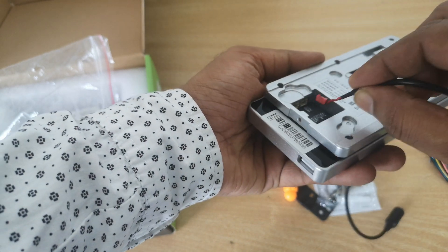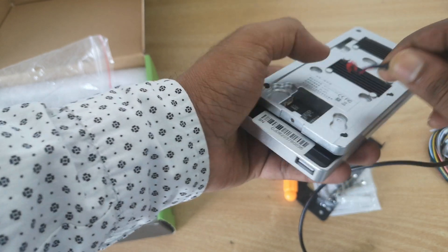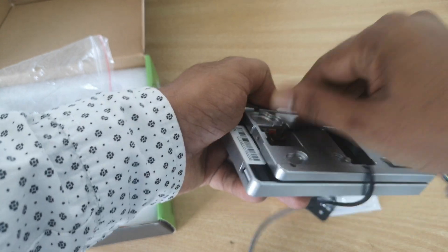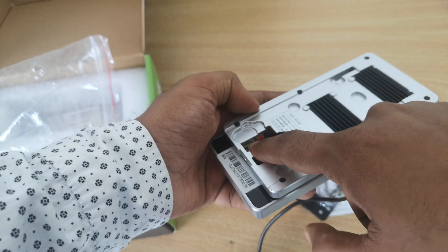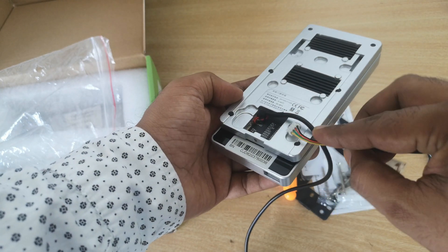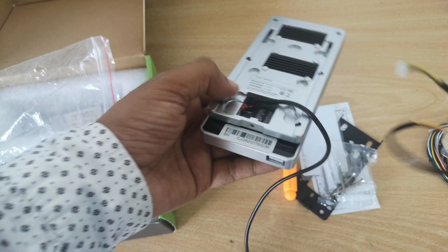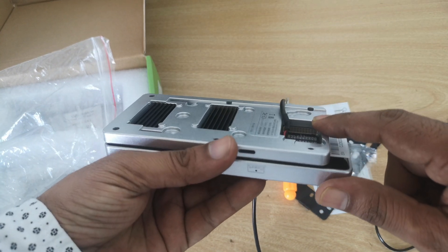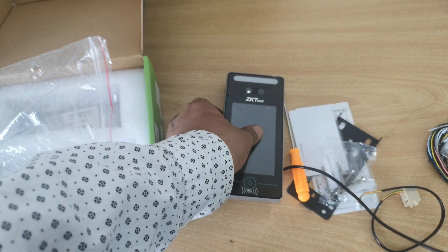This is the 12-volt connector, so we can just use this connector to plug in from here. The RJ45 connector goes in here, and the door access wiring connector is here. Now let's power the device with our power adapter.